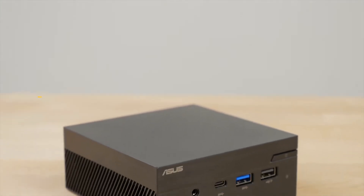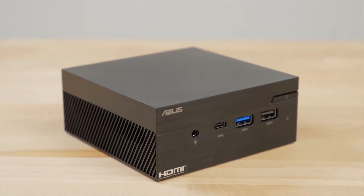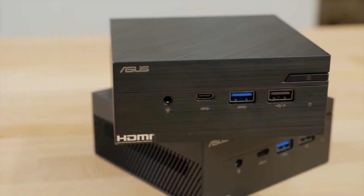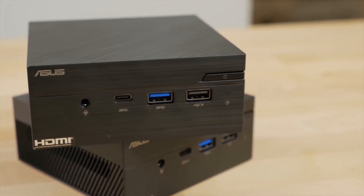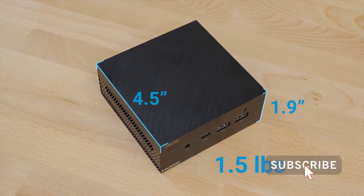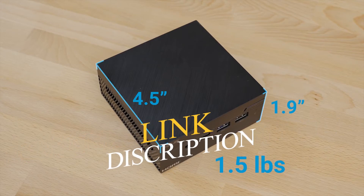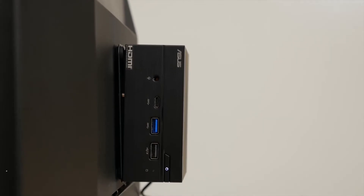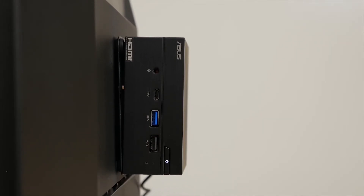The PN40 is the latest generation of ultra-compact, silent mini PCs from ASUS. It's perfect for businesses and consumers who need a mini PC they can customize to their needs. The fanless design means that this mini PC is whisper quiet. It measures 4.5 inches square by 1.9 inches tall and weighs in at only 1.5 pounds, making it ideal for keeping a tidy workstation or for mounting to the rear of a monitor.